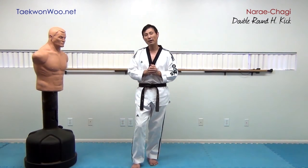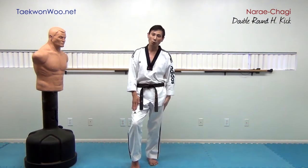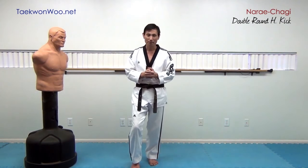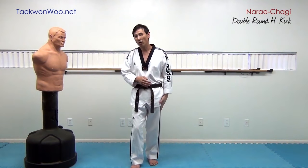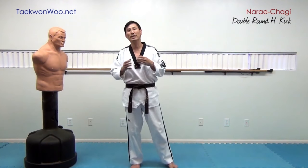It depends on which leg is going to be your primary kick. If you are going to apply your front leg first, your rear leg will be your primary kick. Or if you apply your rear leg first, your front leg will be your primary kick. It will all depend on the situation.